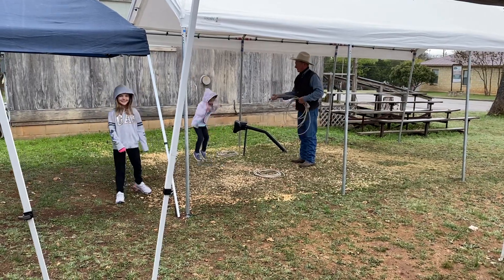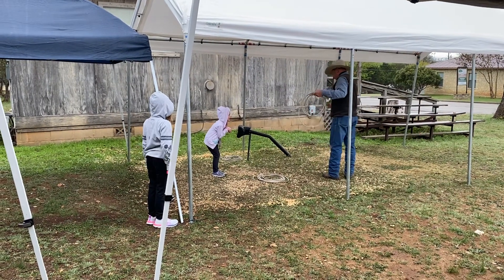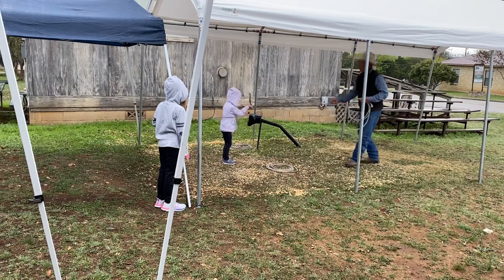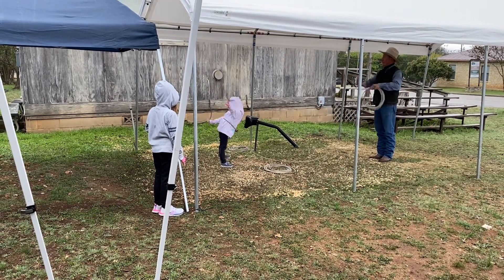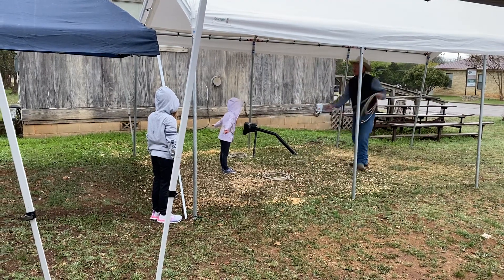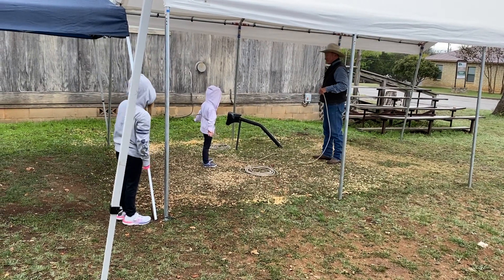Pay close attention, Eleanor. Stand real straight like a soldier. Right arm like that. Now where is your left foot — which one's your left? That's it, pick it up for me.